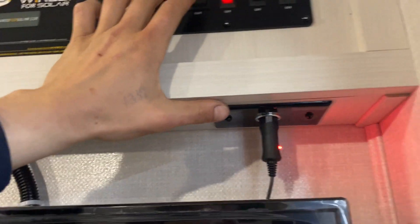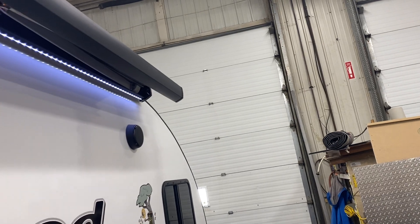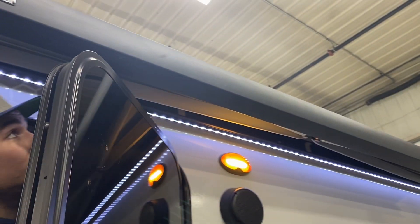As that awning is opening up you can already see on the angle it's coming out at — it's going to hit this door, so make sure this door is either mostly or completely closed when bringing the awning out.